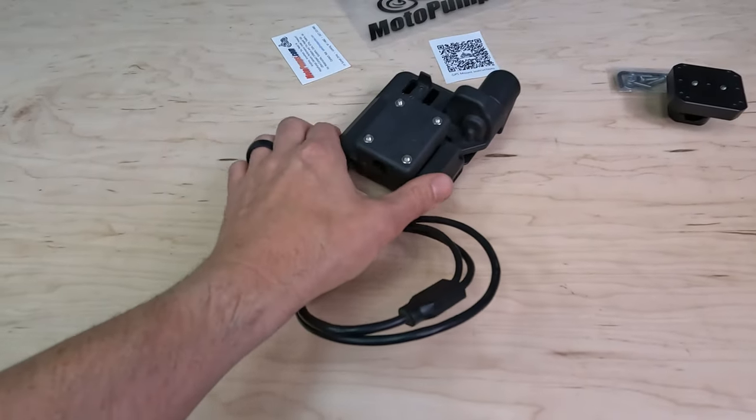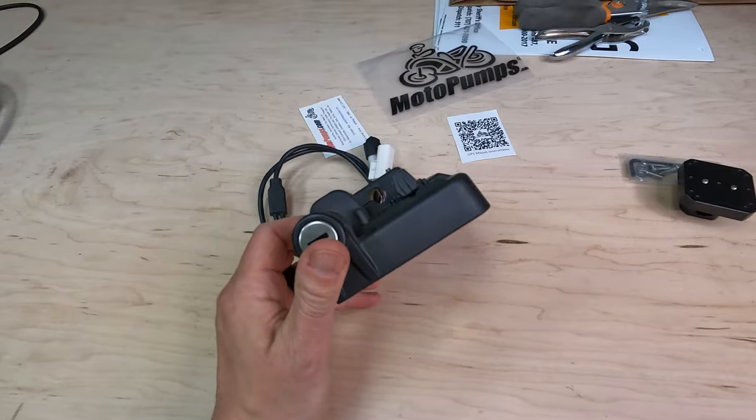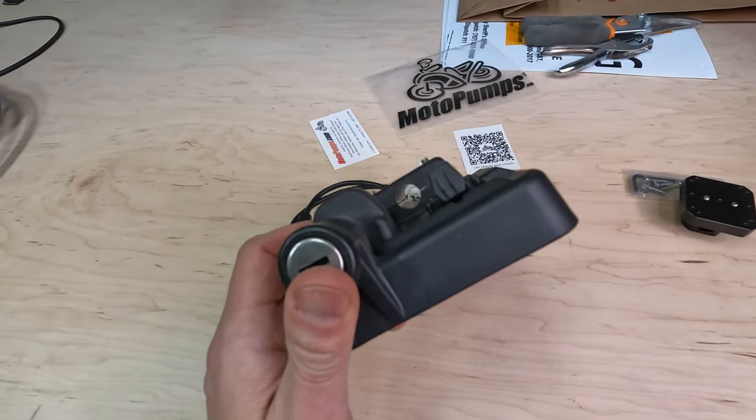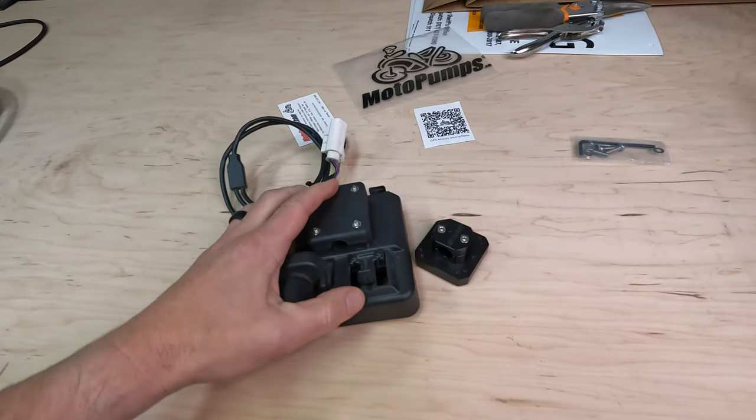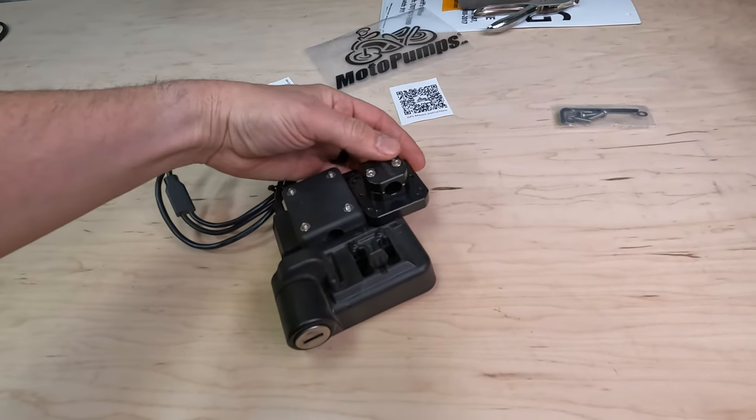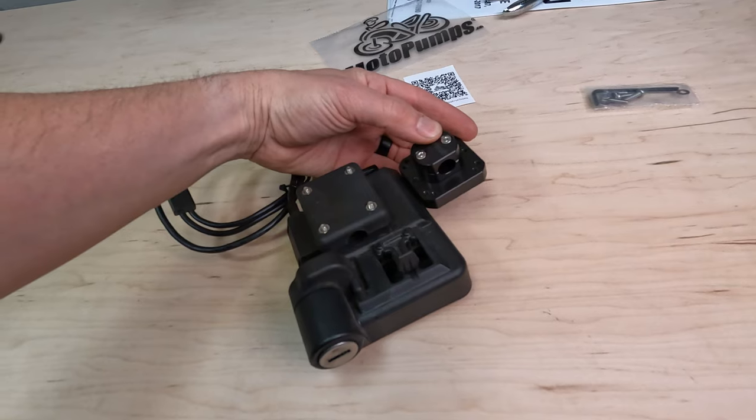For reference, here is the factory unit. You can see how we've got the hole where the bar is and it mounts right like so. If you can visualize, this will actually be closer to the bar.